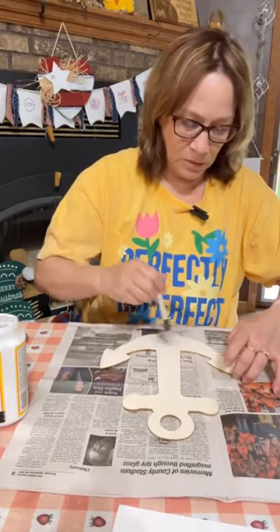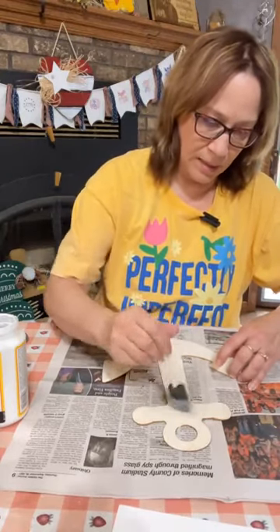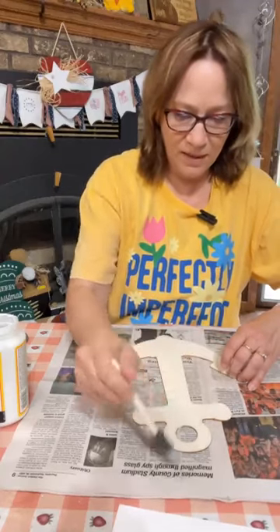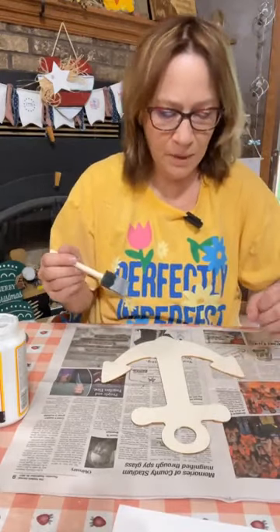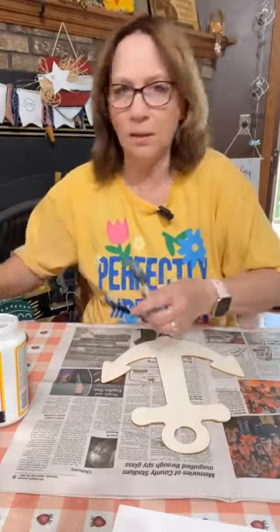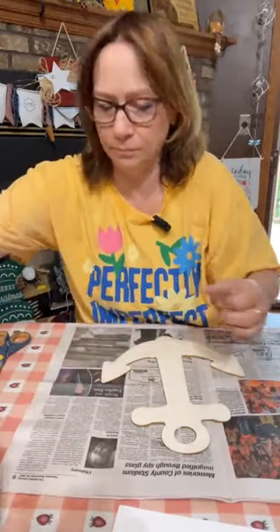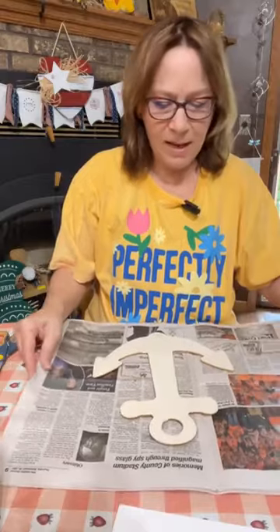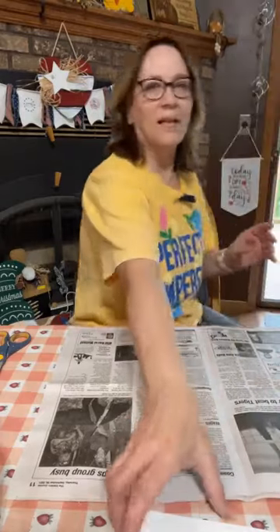So again, we're going to be using the ironing method. I do have sandpaper here — I should have actually done the burning method on here, but I didn't think of grabbing that. Alright, we're going to set this aside and let it dry. Now we're going to start our board.